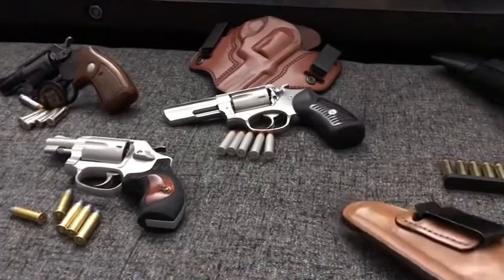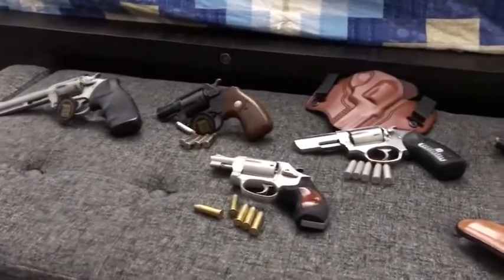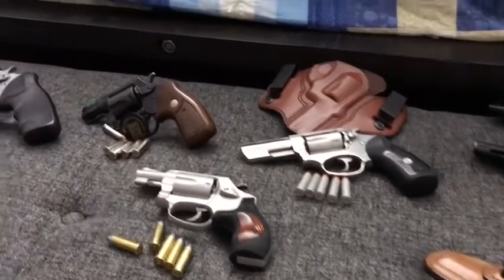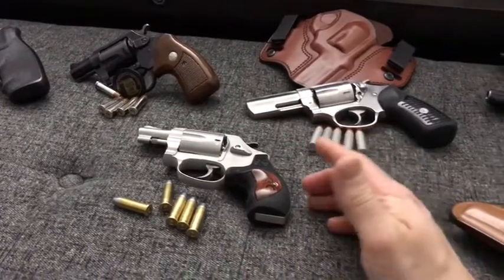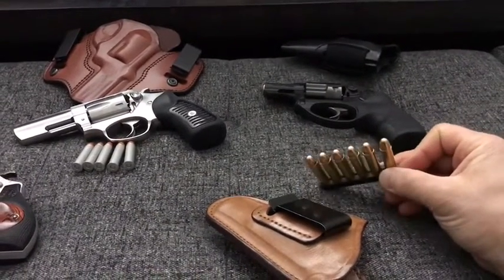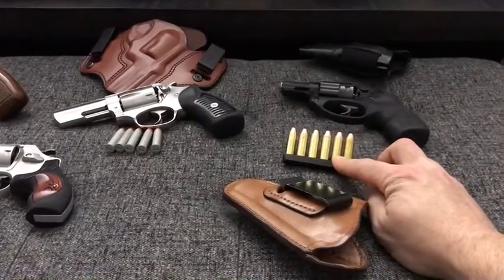That's a quick update on my revolvers and accessories. I obviously have some speed strips and speed loaders as well. The speed loader doesn't work on the Charter Arms with the target grip on it, but I actually prefer using Bianchi speed strips - they hold six rounds instead of five, even though all my revolvers are five-shot, and they work really well.